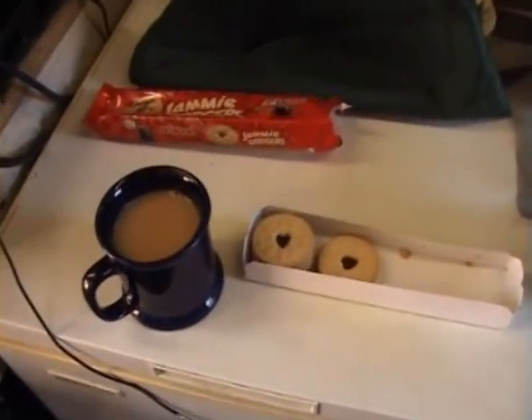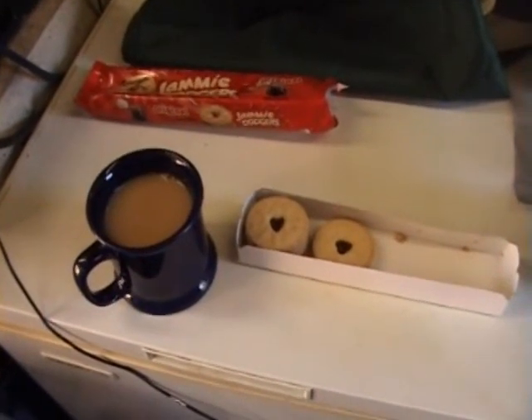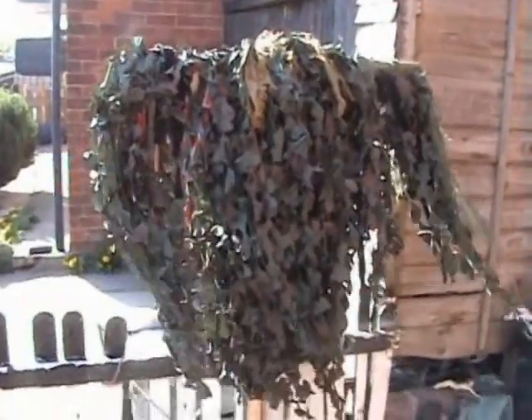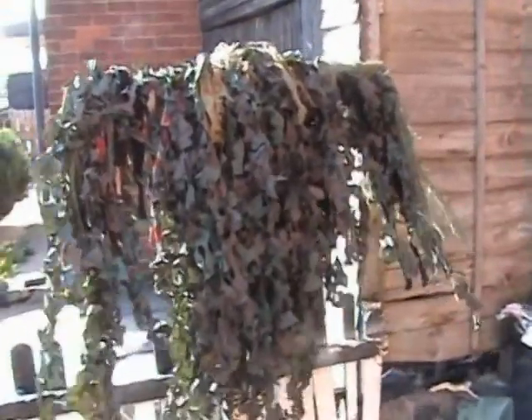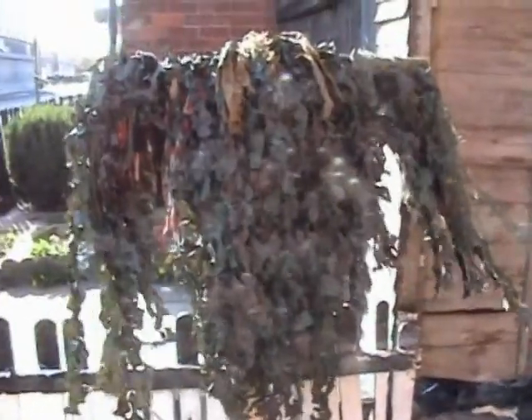There's another essential bit of kit when doing ghillie suits — got to happen. I think I'm just about there now. Don't bother with the legs because it's just a jacket you need really — a little ghillie jacket — and when you're lying down it just breaks your shape up.